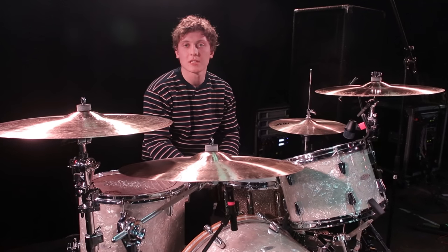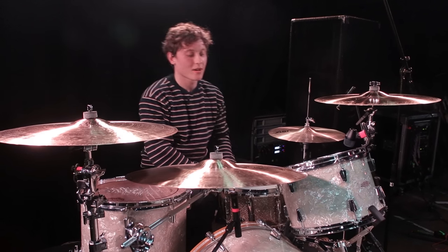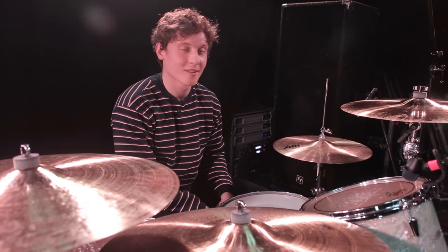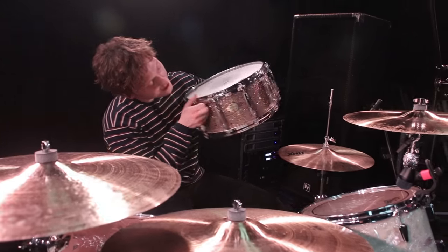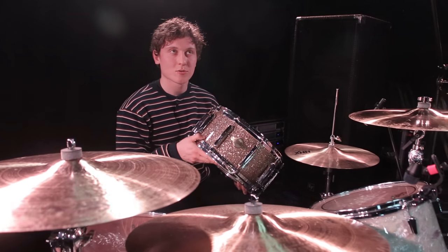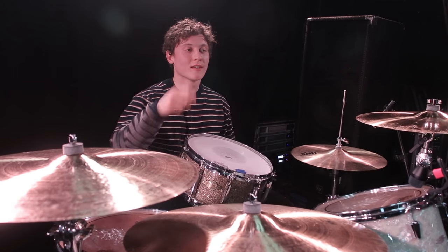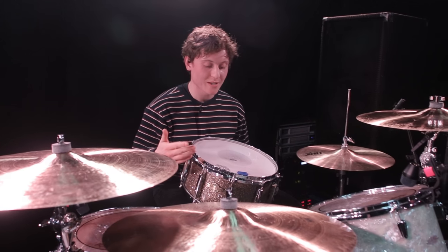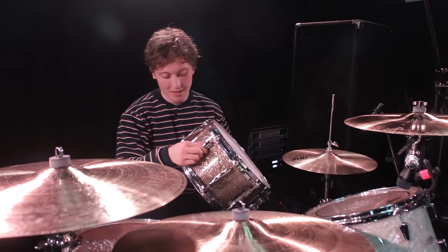The snare I use is 14 inch, maple shell, Pearl Masters series. I had to look it up because I haven't seen it in years. I bought it — it's the only snare I've ever bought — about six years ago. I really like it so I'm going to keep it. I can't remember the last time it was cleaned. I got it from Colchester Essex Sound Attack, which is one of the first proper drum shops I ever went to. I was a lot younger, tried three snares, and this was the best of the three, so I bought it.